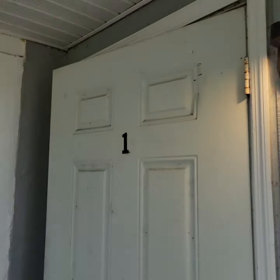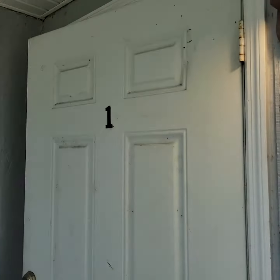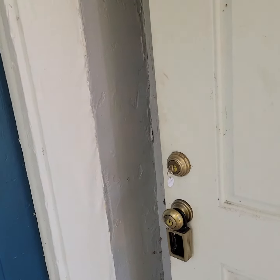3334 Edgewood unit number one in Fort Myers. We need a new sticker for the door. Let's clean the door — don't need to paint it. Locks are fine. We need a new ceiling fan with a candelabra base bulb.